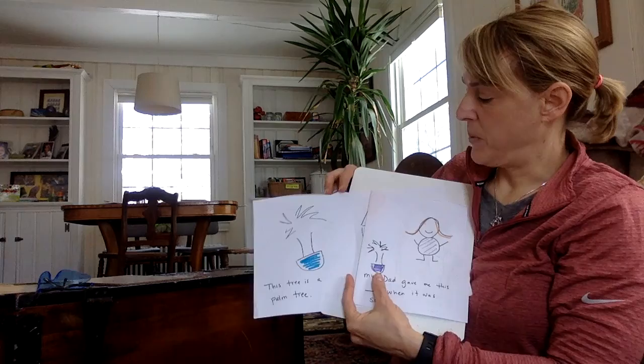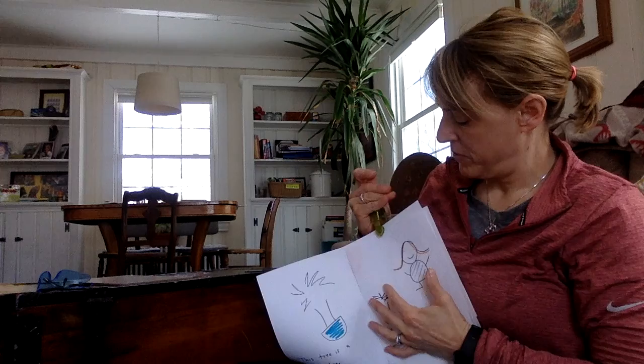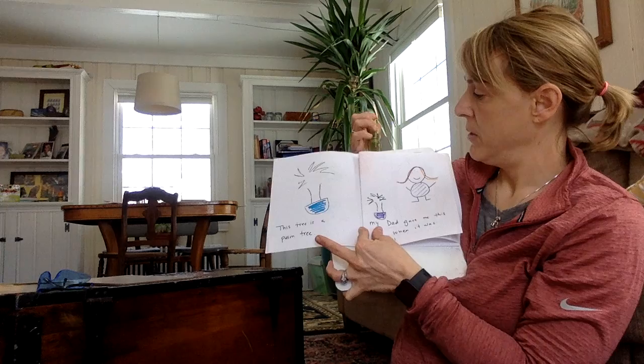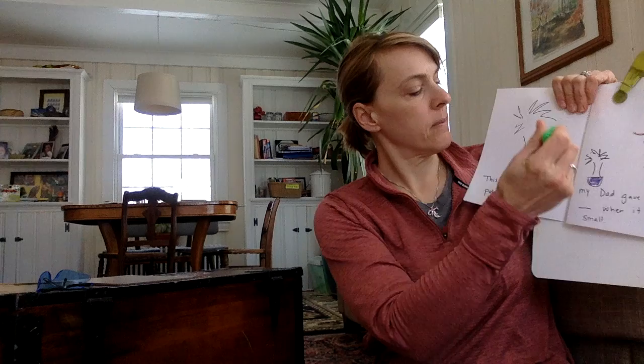Here's the first page. It says: 'This tree is a palm tree.' And here's a picture of the tree. I guess I should add a little bit of green and a little bit of brown so that my picture looks interesting. Here's some green leaves, and I need some brown for the tree trunk.